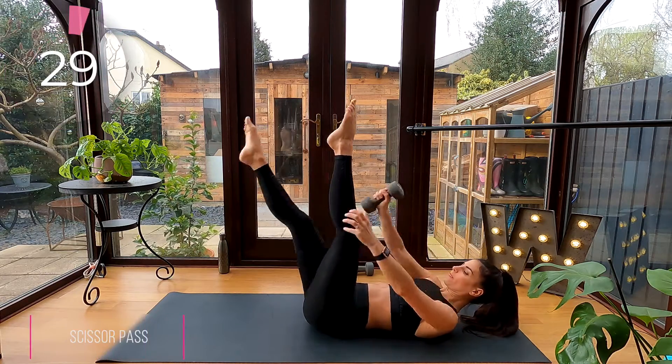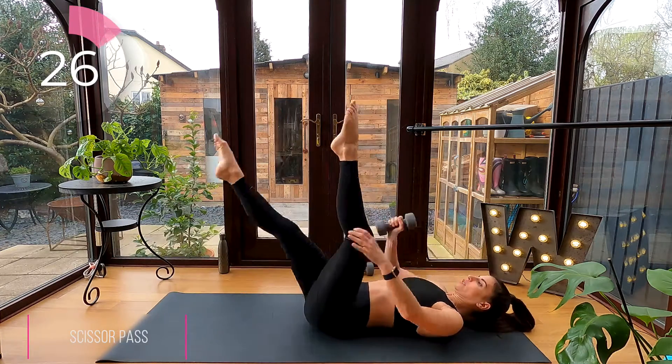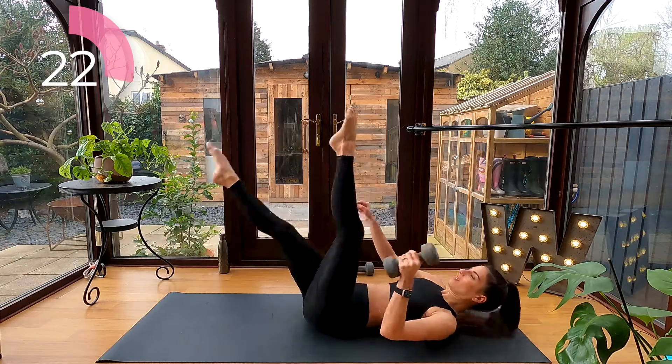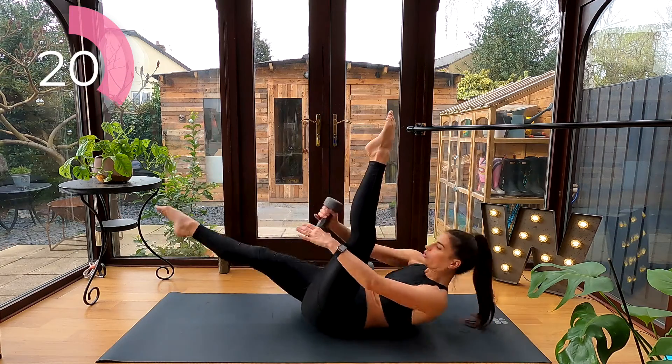Scissors with dumbbell pass: switch your legs and thread that dumbbell through your legs like a figure of eight. To fire up your abs, pulse forward with each pass of the dumbbell.